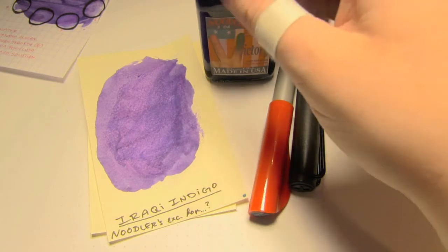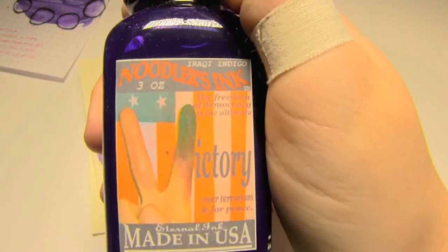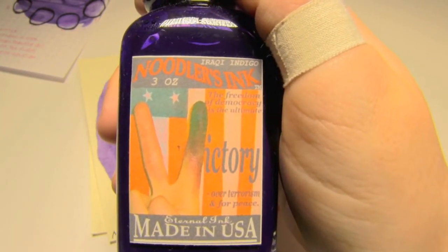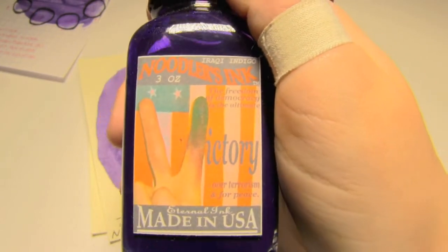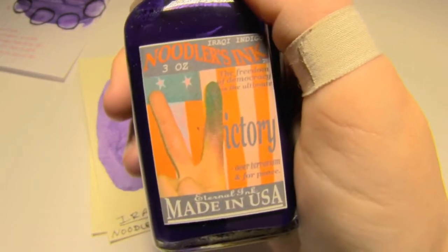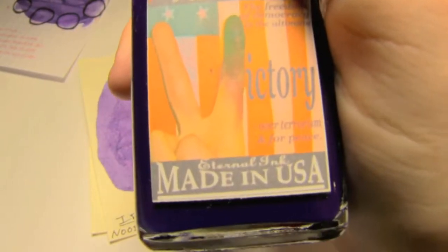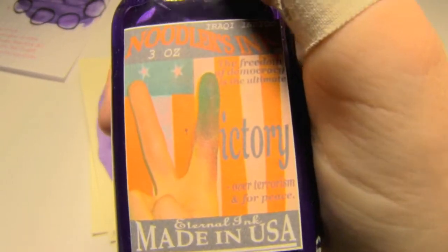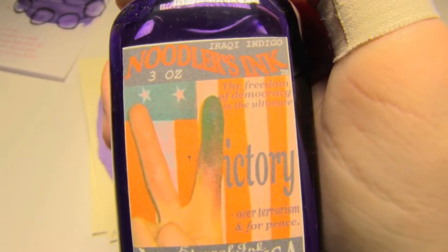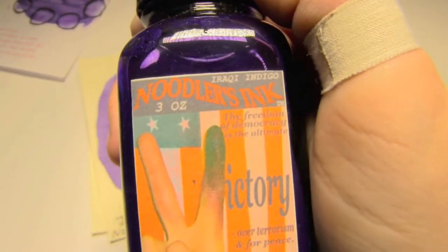Today's ink I actually have in bottle form, but it's no longer produced. Admittedly, I thought I wrote this down but I guess I didn't. This was made exclusively for someone — it was an actual brick and mortar pen store at one point, and then I think they shut down and just became an online store. It's a Noodler's ink. It's an eternal ink. It's victory over terrorism and for peace, freedom of democracy. It's Iraqi Indigo.